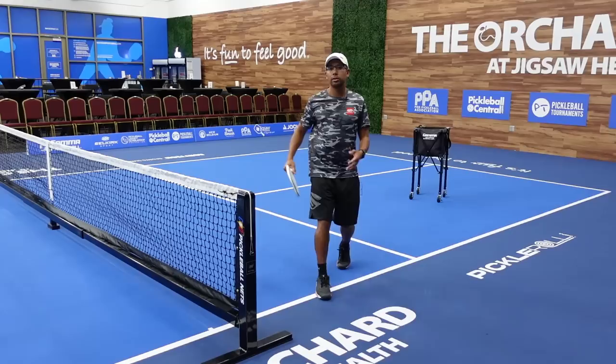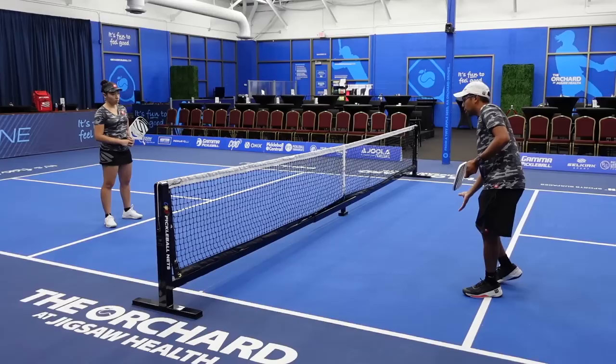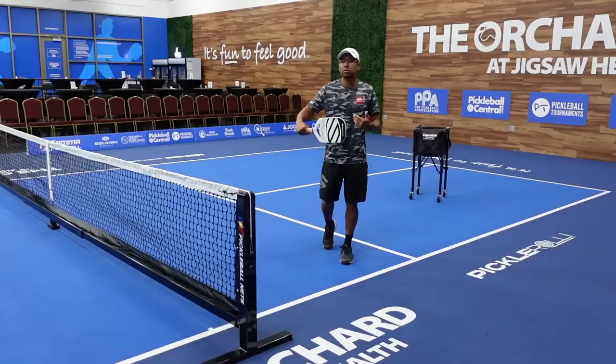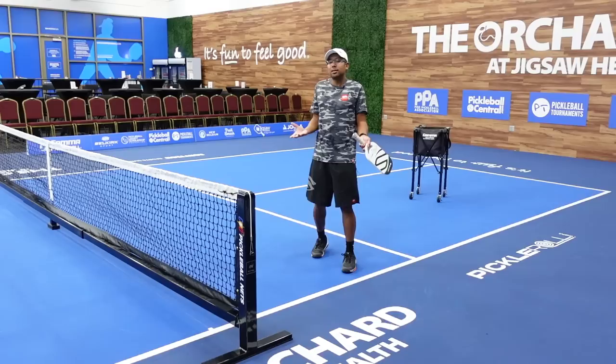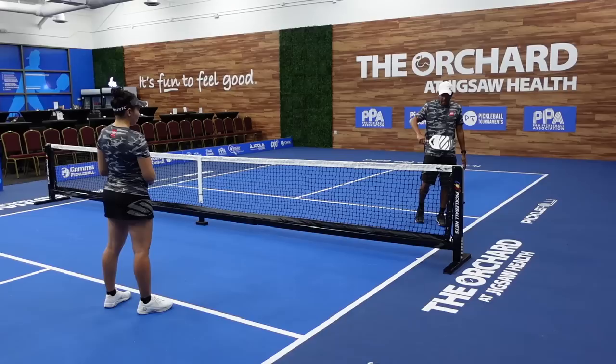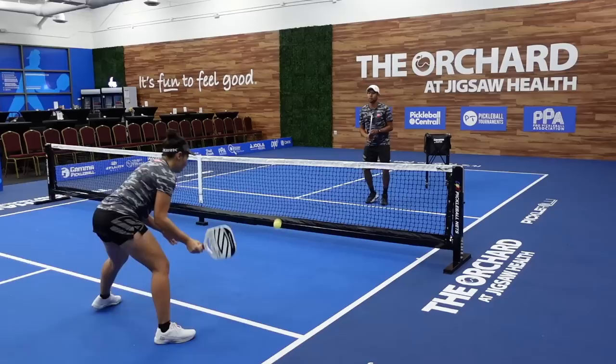You could definitely do this with a forehand, but you've got to be pretty athletic and create a lot of space. Where are we aiming our Ernie shot? Their head is down, they are looking at the ball, and they're just trying to get the ball over. I'm trying to leave at the right time when they're not looking and attack the ball. If I can get the ball down at their feet, that's the first place I'm going to go. The last place I want to go is right at their chest, because they can have their paddle right there. So I'm trying to go right at their feet, towards their dominant hip, or straight down the middle of the court.